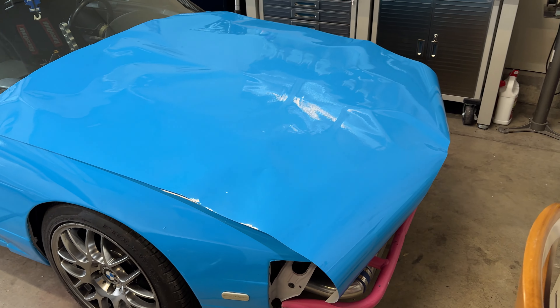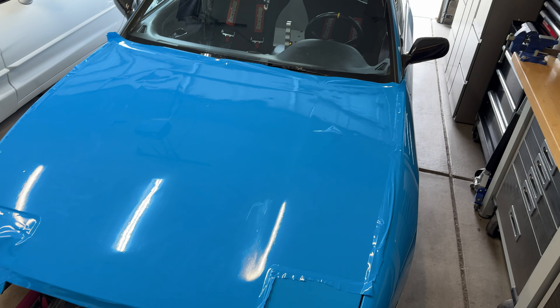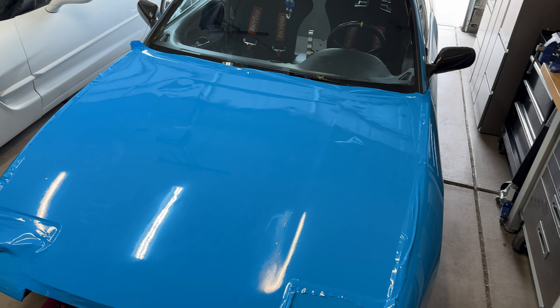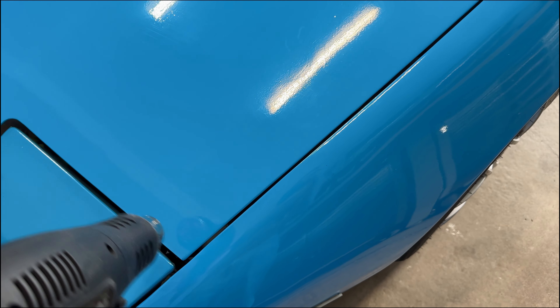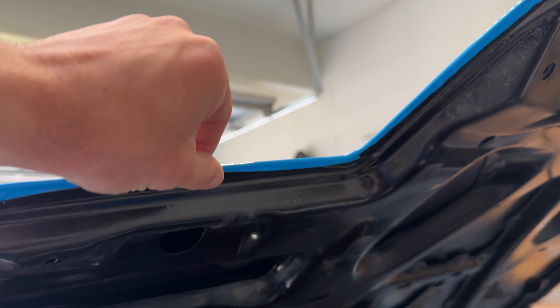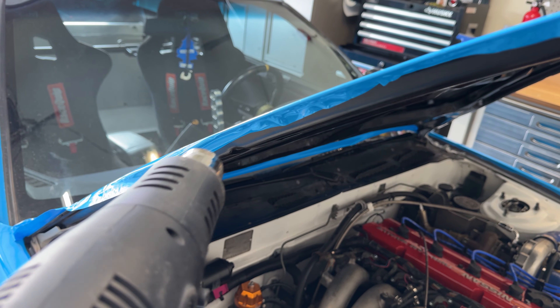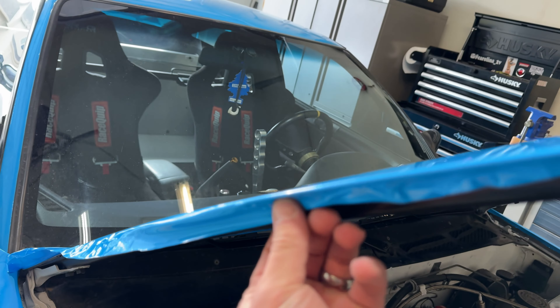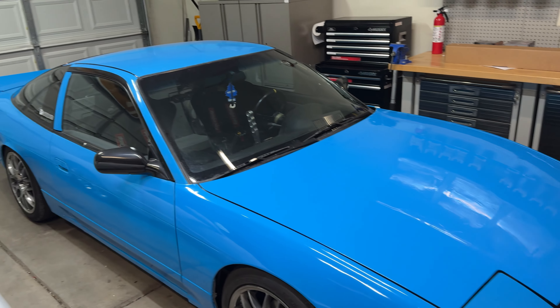I have the vinyl cut, it's just time to start laying it. We're getting there now — looks much better. Just got to trim everything up, fold it, and there are a couple bubbles I still got to get out. But wow, this looks so great. I'm heating this fold here and then cutting it so it looks nice, and as you can see it's coming out pretty decent. The wrap is all installed and it looks so much better.